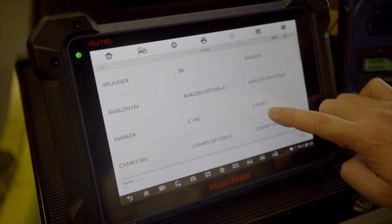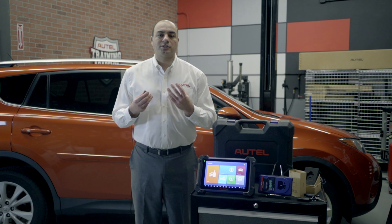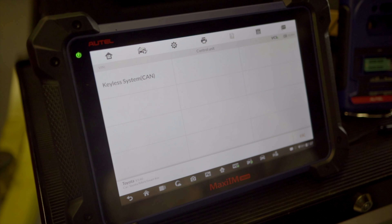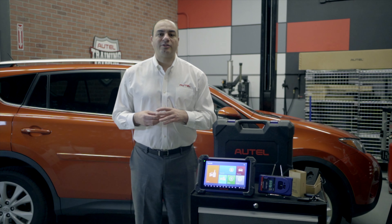Scroll down to RAV4. Our vehicle is a 2015 and we have a smart key. We choose control unit. Select keyless or CAN system. And from this menu, we choose backup immobilizer data.